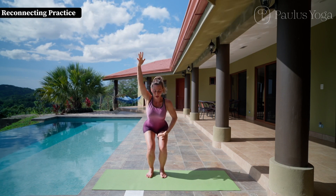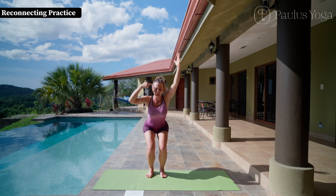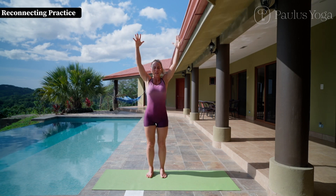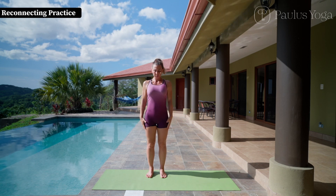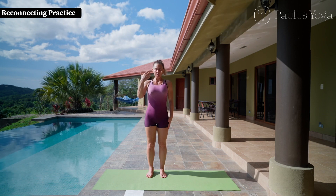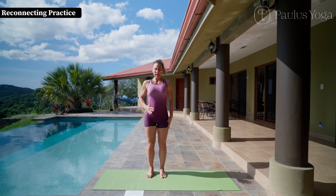With each exhale bring the belly towards the spine and gently up, compressing your navel to the back body, and be super stable — gaze on a point, eyes soft. Inhale, straighten your knees and exhale release your arms. Steady your gaze, steady your body, and steadiness begins to arise.